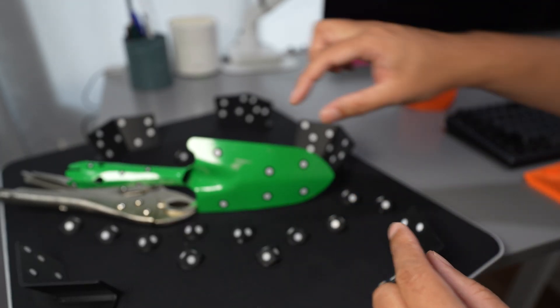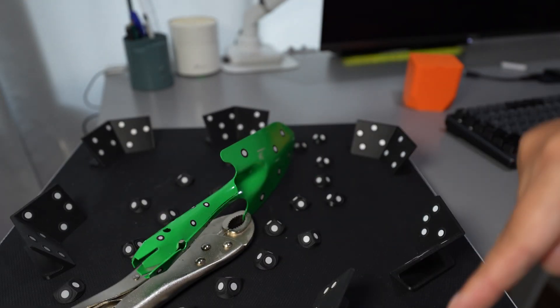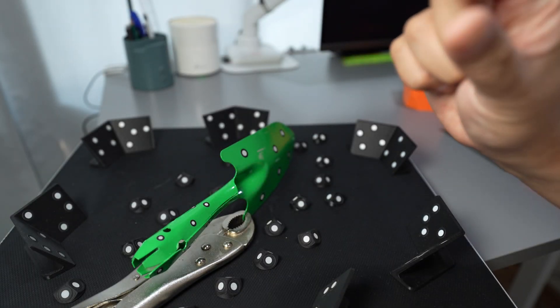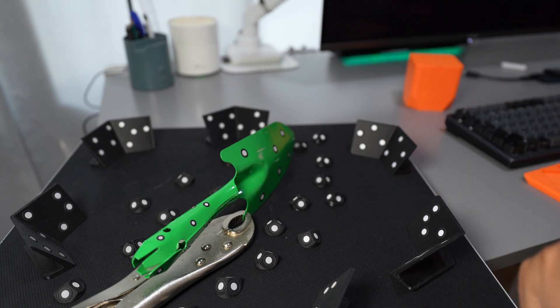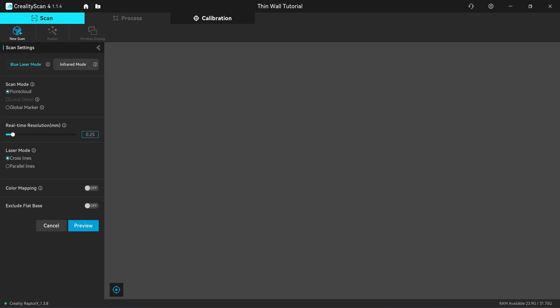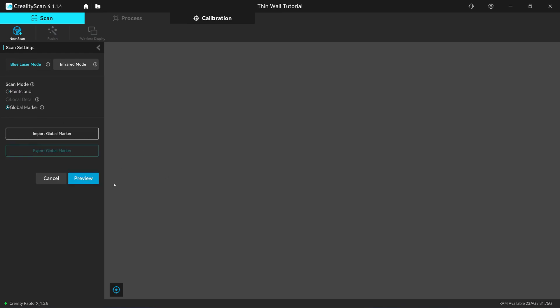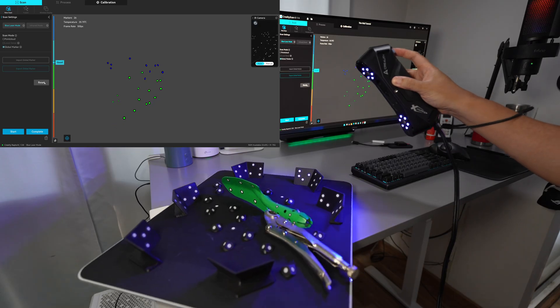When the scanner turns to this side it's going to see a lot of markers, so it doesn't care if this is a laser-thin object — it will be able to track regardless. Before starting, make sure that if your object has a flat surface, try to put the markers directly onto the object for better scan quality. If you have some curvature like this handle, use the smaller 6mm markers on the curved surface because you cannot bend markers — bending gives the wrong position. I'll set the resolution to 0.25, which is proper for this object size, and use parallel lines.